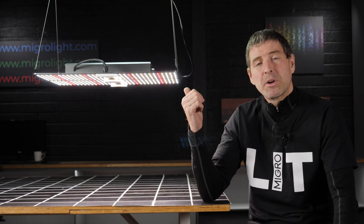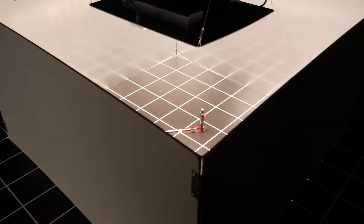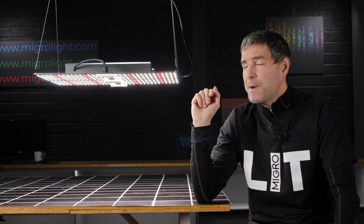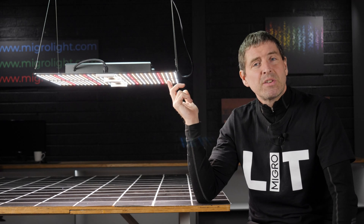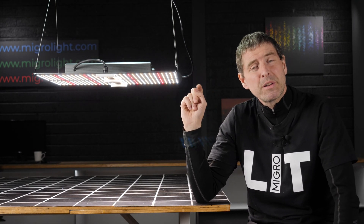That's in line with fixtures of a similar range, like Mars Hydro and Spider Farmer, which these guys are pitting themselves against, and I think they do a very good job. Not only is the efficiency slightly better, but the price is exceptionally good too. For the 400 watt model, they're selling it on Amazon at the moment without discount at $419.